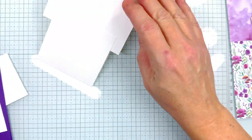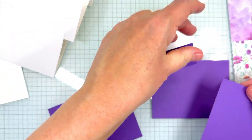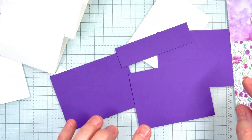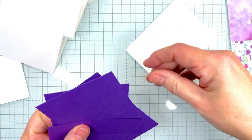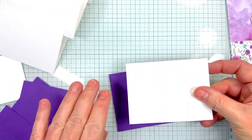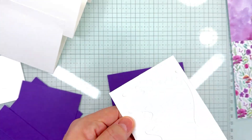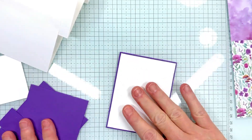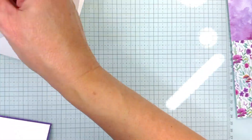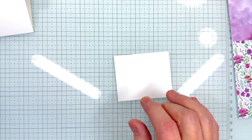Now we're going to bring in our other pieces. We have four mats — three are the same size and one smaller — plus our white piece. I'm going to take the big white piece and adhere it to one of the purple mats, then set that off to the side.